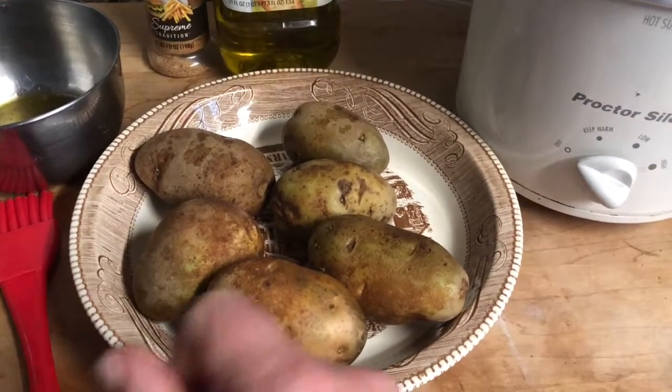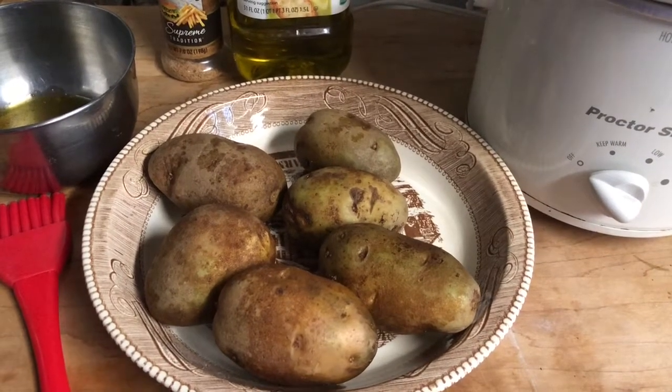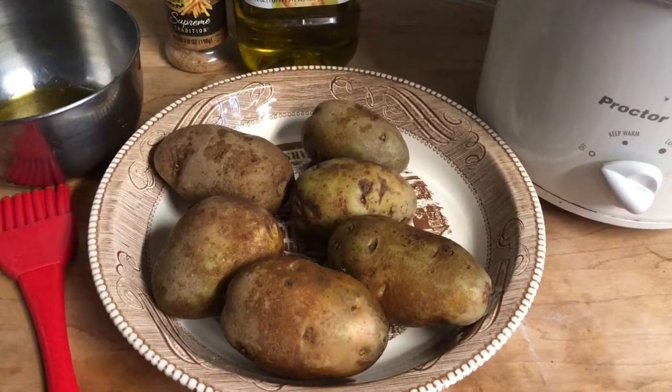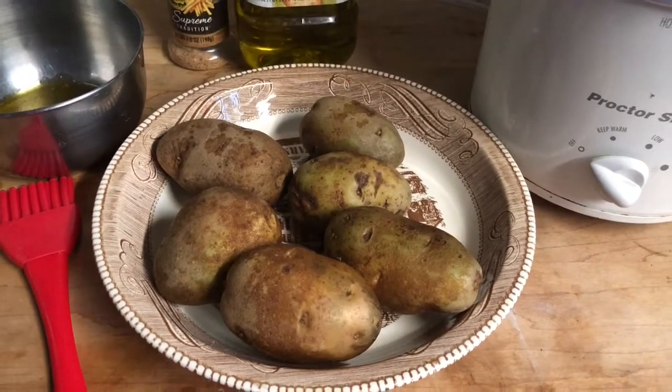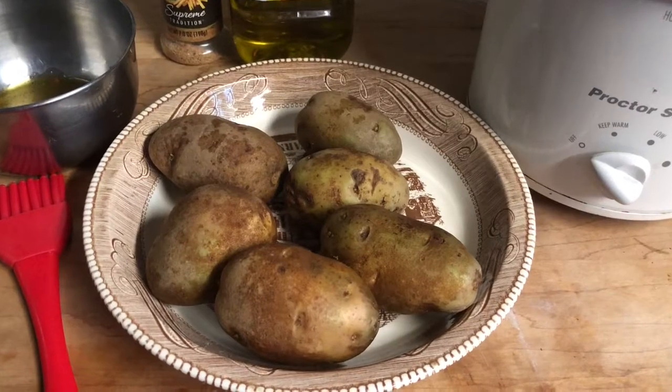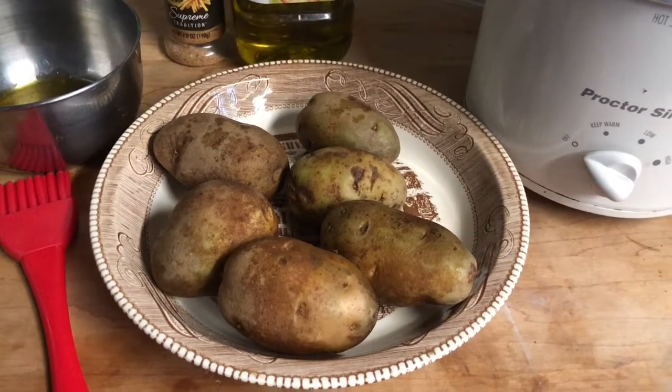I took the potatoes and scrubbed them down and poked holes in them with a fork already so they won't burst. I really like russets because they just seem to do best with baking and with mashed potatoes. I don't really care for them in anything else because they fall apart a little bit, but for baking they're awesome.